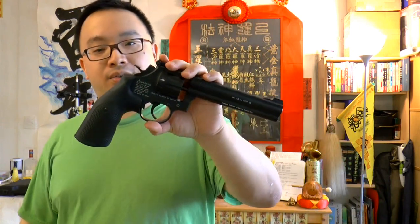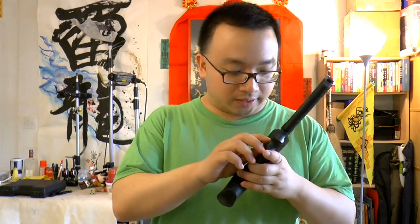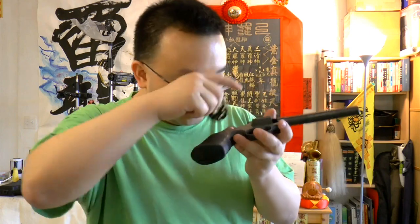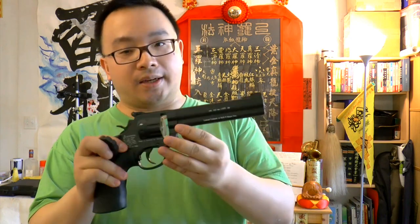This Smith & Wesson 586 is actually the best shooting pellet revolver in my collection. You can shoot fast and it stays powerful — the CO2 doesn't freeze up so quickly. It's super powerful, shooting around 420 FPS. There's a little screw here that's sticking out. Let's load up some magazines and do some shooting at the range together and see how it does.